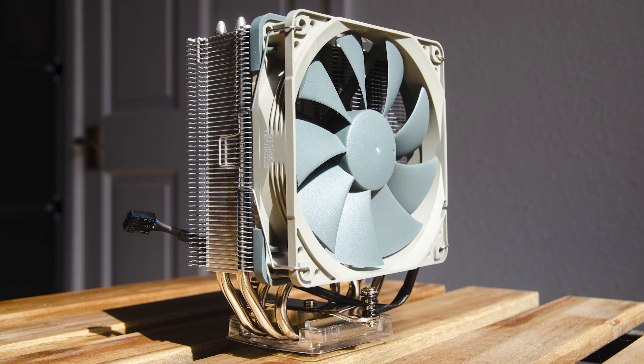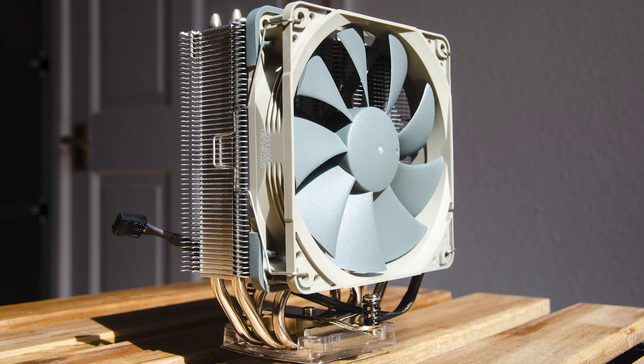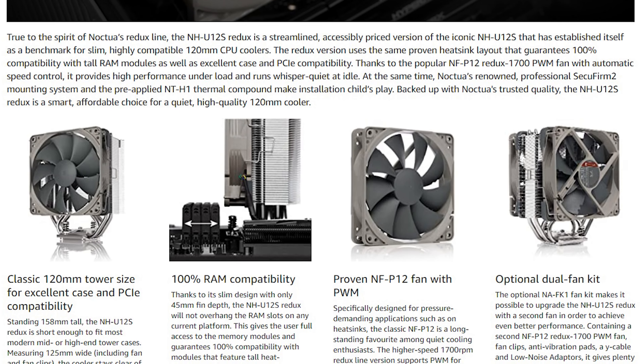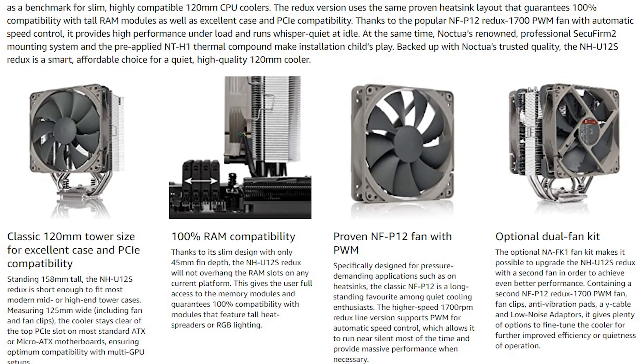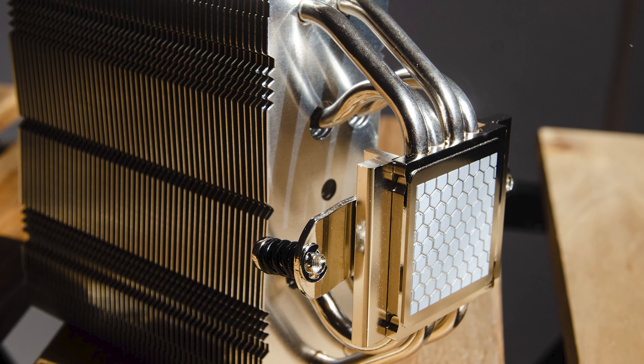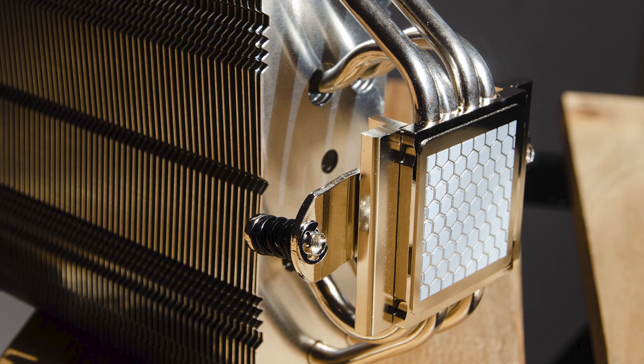This is the U12S Redux — basically a highly affordable U12S which promises all of the key selling points, including the 6-year warranty, excellent RAM, case, and PCIe compatibility. The SecureFirm 2 mounting system is still present, and the heatsink even comes with pre-applied NT-H1 thermal compound.